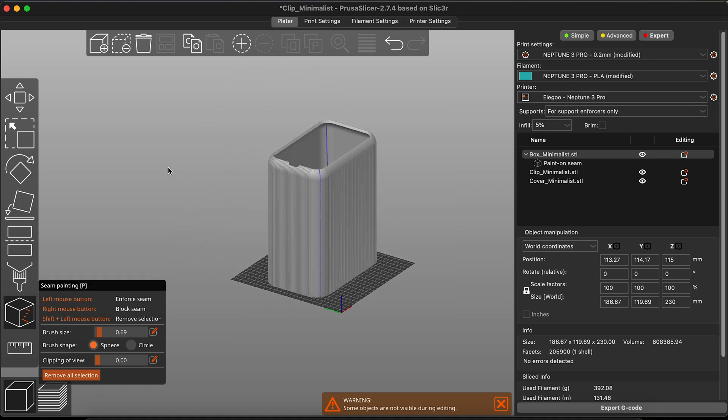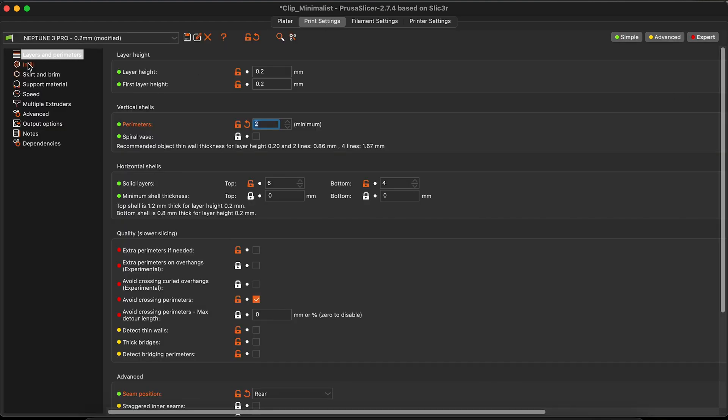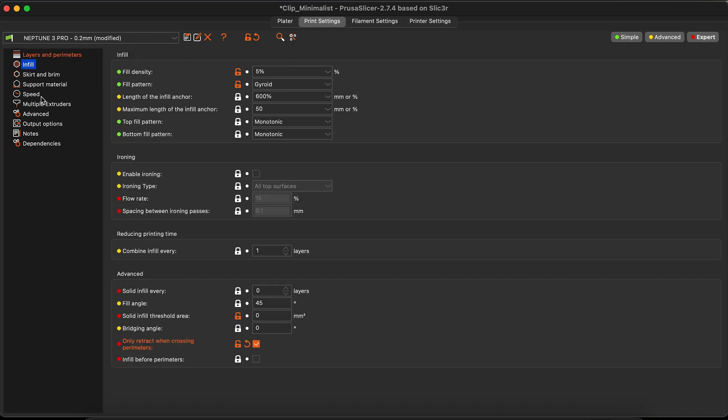Two settings that me and Hugo found out were important to avoid those markings all over your prints: go to the print settings, then layers and perimeters, and select 'avoid crossing perimeters.' Then on infill, select the option 'only retract when crossing perimeters.'